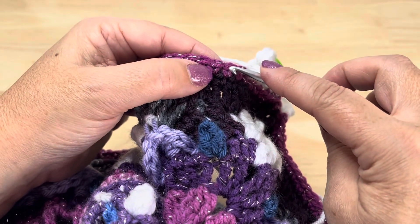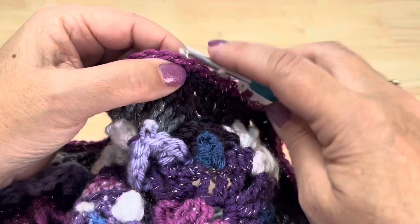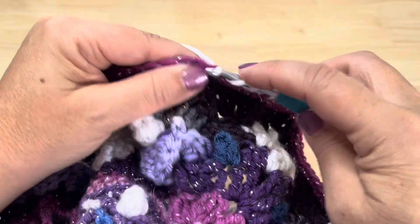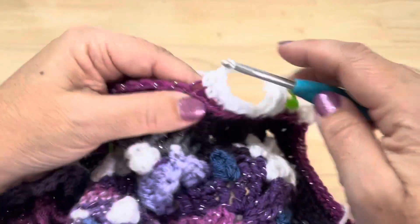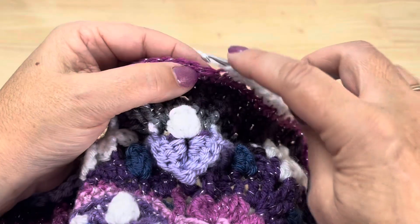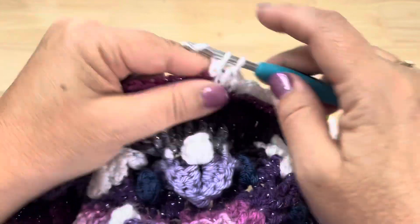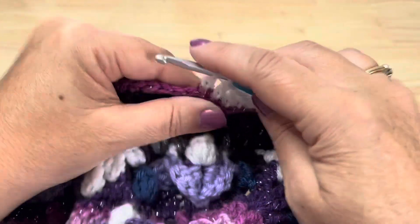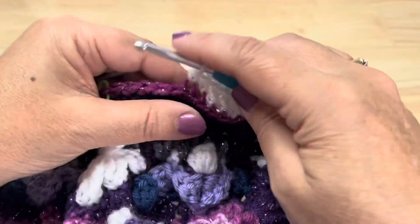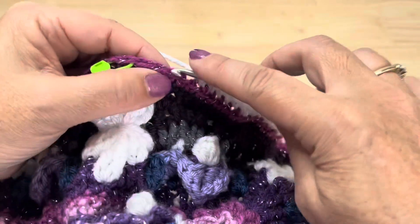Skip this next stitch. Back loop only single crochet in the next 3 stitches — that's 1, 2, and 3. Back loop only half double crochet in the next 3. Back loop only double crochet in the next 3. Back loop only half double crochet in the next 3. Then back loop only single crochet in the next 3 stitches.